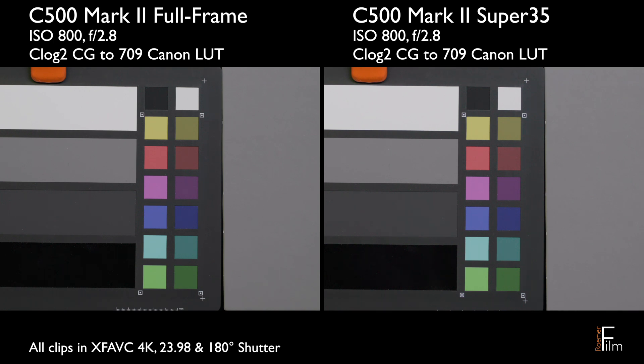Hey, this is John. In this video, we're looking at noise on the Canon C500 Mark II, specifically full frame versus Super 35 mode.